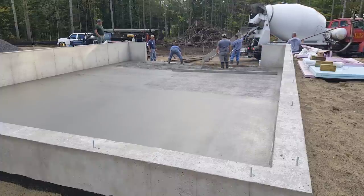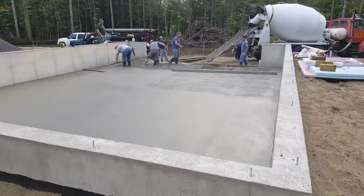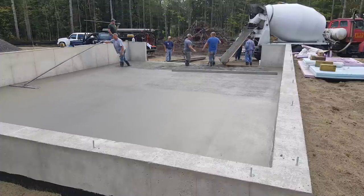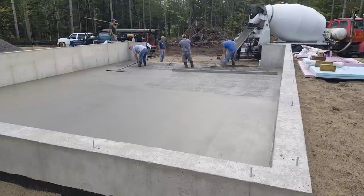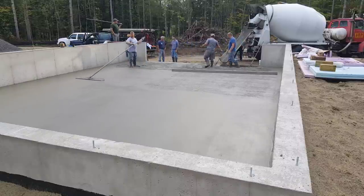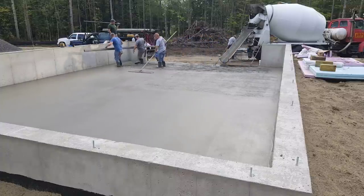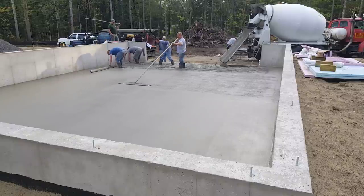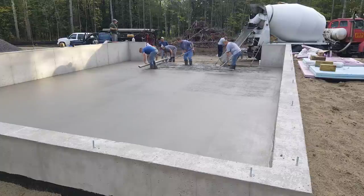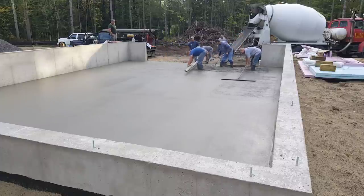We're getting towards the end — we're going to pour the rest of that out. Luke will grab the bull float again. These are the floors we do the most — these residential house floors. We do some commercial work too. I did only commercial work when I first started: hospitals, schools, parking garages, big stuff, thousand yard pours. I did that for about five years and then decided that's not really what I want to do. I like doing the residential stuff a lot better. We'll do small commercial stuff like a bank, a fast food place, or storage buildings, but none of that big stuff anymore.